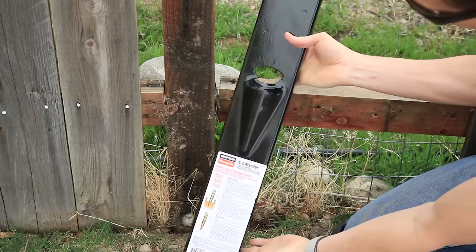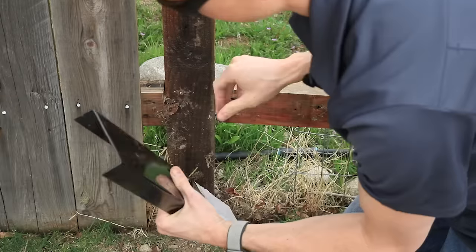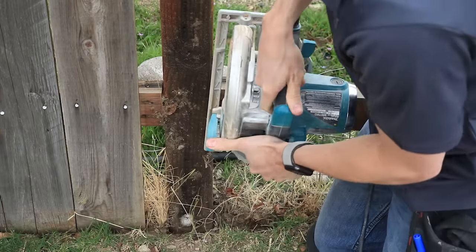So basically what I'm going to use is one of these fence menders here. I want to put it right here, so I need a little bit of extra room. I'm just going to cut a little bit off.